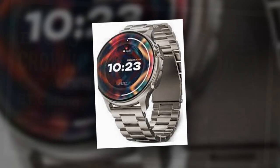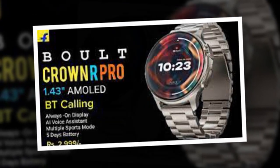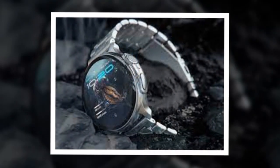Along with Bluetooth 5.2 connectivity support, the watch has a dedicated mic and speaker for calling. The Bolt Crown R Pro comes equipped with an SPO2 sensor, heart rate monitoring, blood pressure trackers, as well as a female health tracker and sleep monitors.